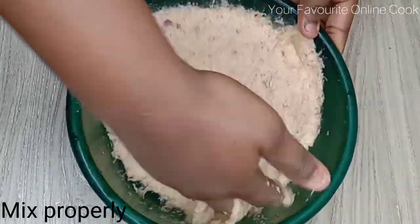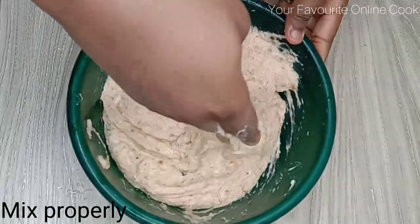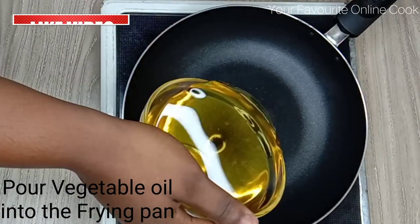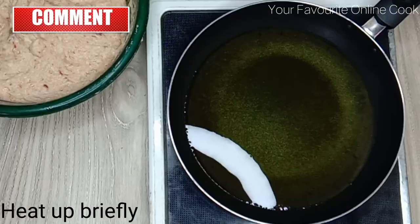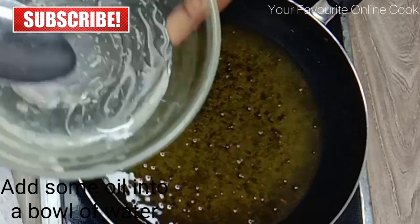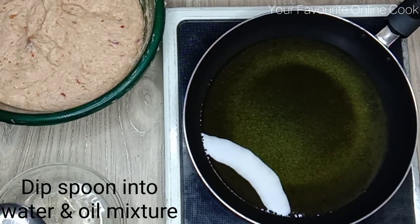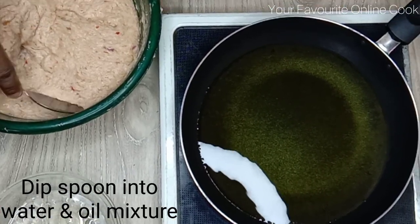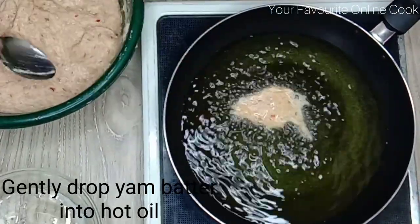After mixing and making sure it incorporates properly, I'll pour vegetable oil in my frying pan and allow it to heat up briefly. I'll also be adding a few tablespoons of oil in a small bowl of water, so that it helps my batter slide off the spoon effortlessly — because this is the spoon method.